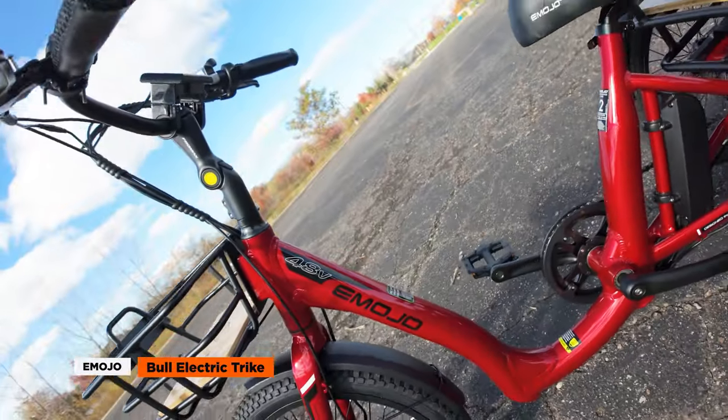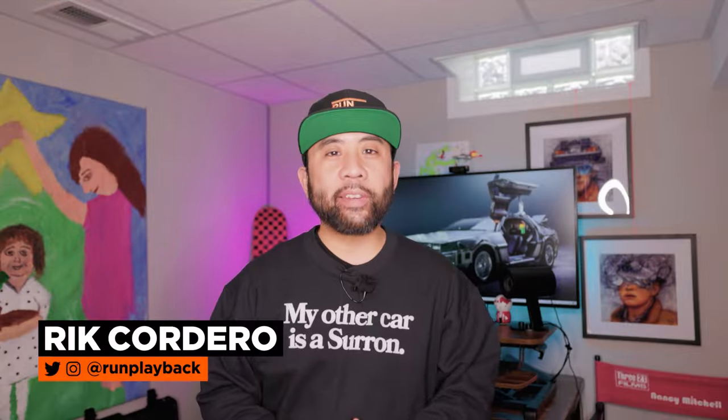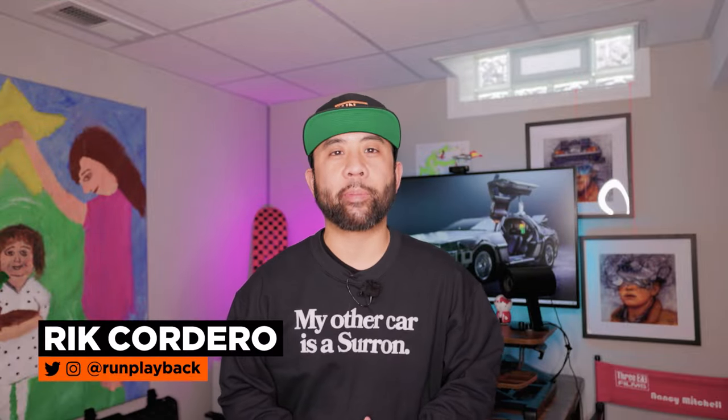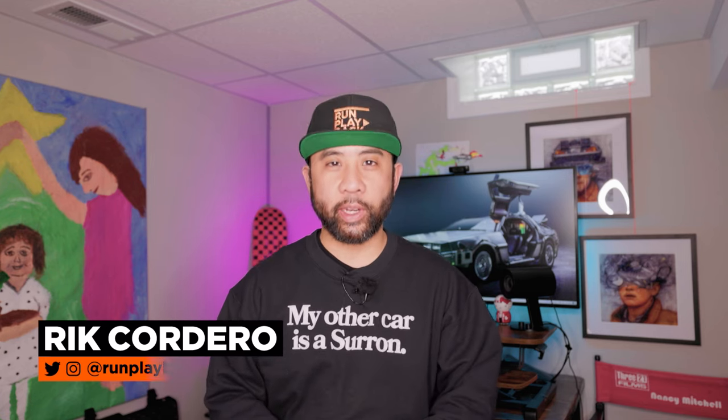With its impressive list of features, the Emojo Bull electric trike is definitely worth considering. If you want to dive into more EV tech tips, click the links on the side and remember to like and subscribe so we can help you find tech deals that fit your lifestyle. We'll see you guys in the next video.